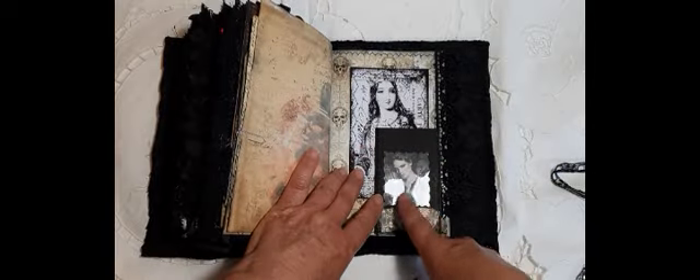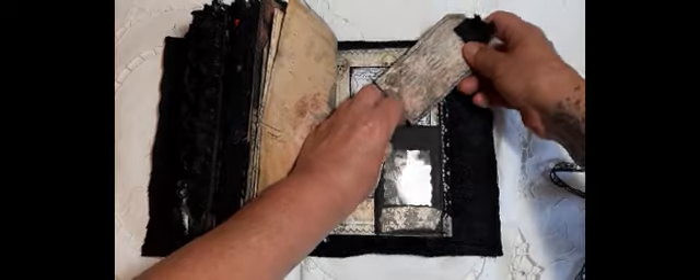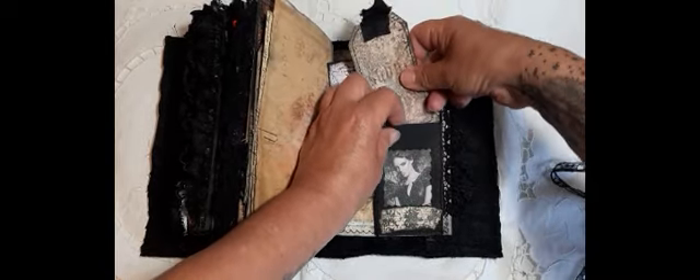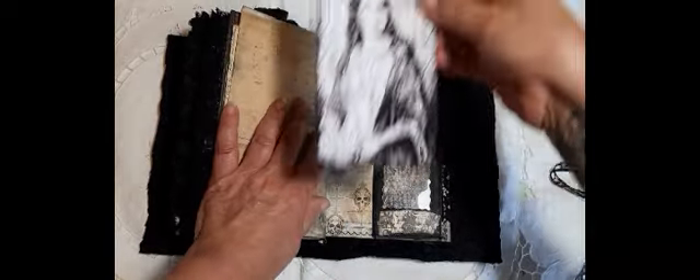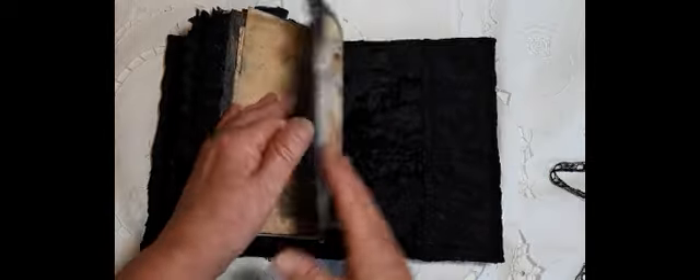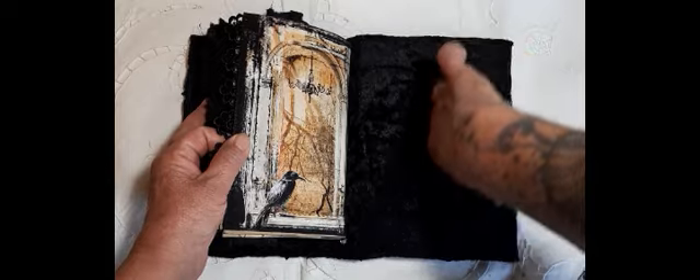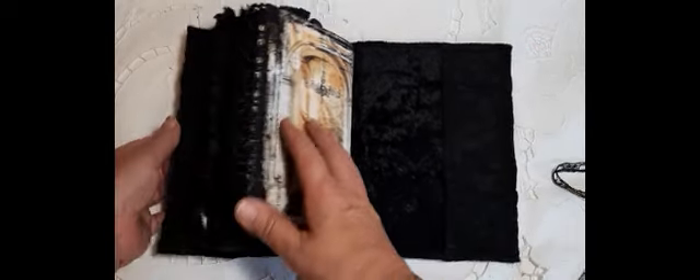Here I've made another little pocket, and that just drops into there. A tag, and then another large journaling card. And then we're to the back page — again, this large pocket here.